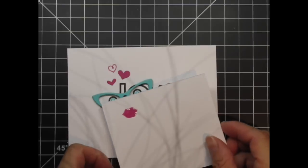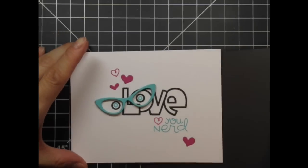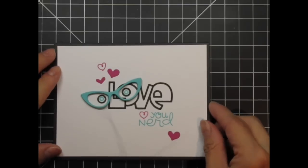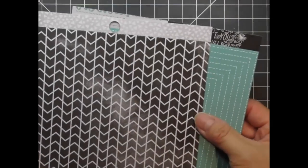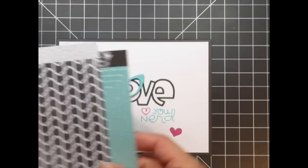I'm bringing in the lips to show you how it'll complete the face. The layer of glossy accents isn't completely dry so I'll come back to that. Next I place the black card base underneath and this helps me visualize the final design. I'm going to use patterned papers from Amy Tangerine's Stitched 6x6 paper pad in colors that coordinate with my stamped sentiments and images.